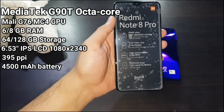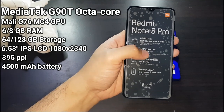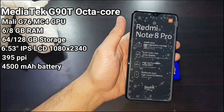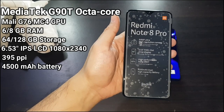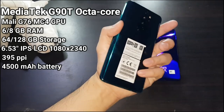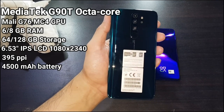It comes with the MediaTek Helio G90T and a liquid cooling system. There are a lot of phones coming out with liquid cooling — I guess it's all come about from people playing a lot of games on their phones. In theory it should lower temperatures during graphic-intensive games. I'll be running PUBG, Mobile Legends, Call of Duty and others to test whether it heats up, since I've heard it does.